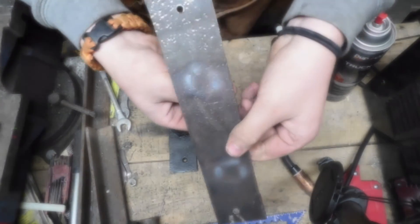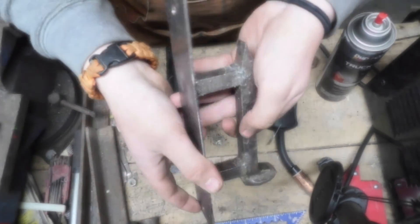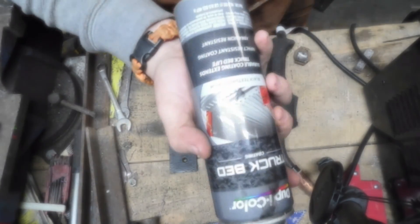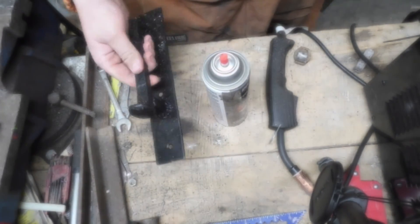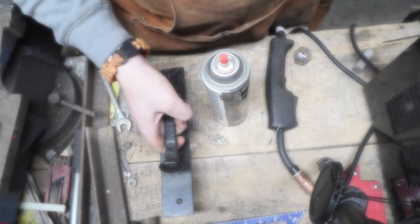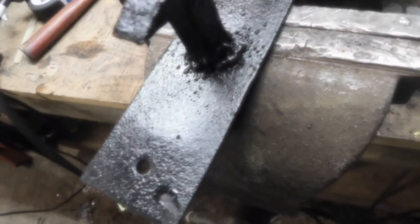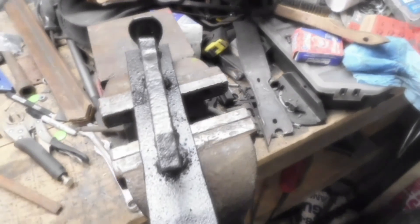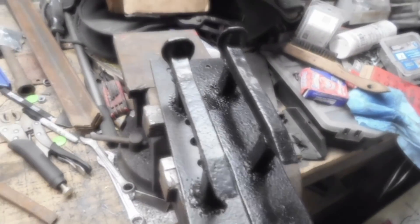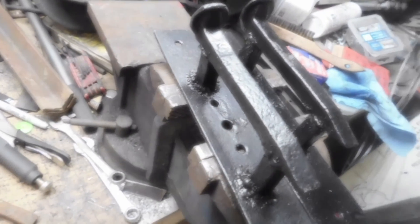Okay, I got it welded up — here's how it looks. Time to paint it. We're going to use some truck bed paint — like bed liner — and it's textured, so it has a textured finish to it. This is the handle finished. Hope you learned something, hope you enjoyed it. Now we have a pair! If you learned something, like, subscribe, comment. See you next time, bye!